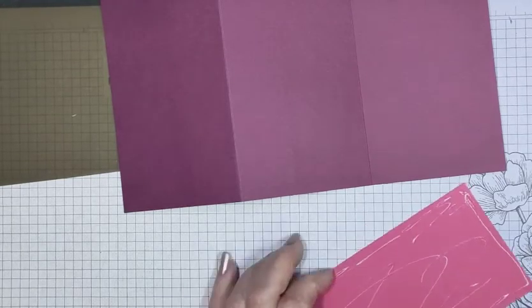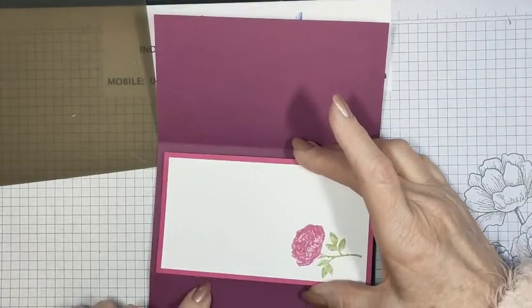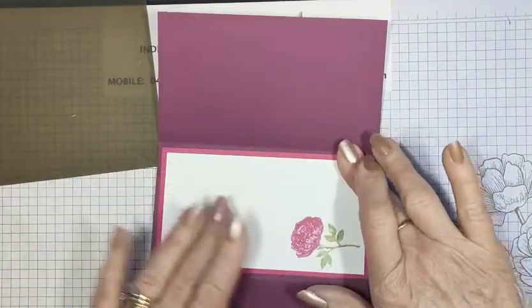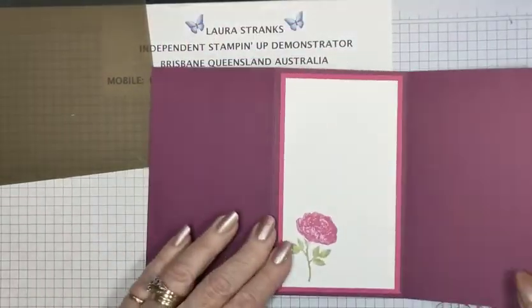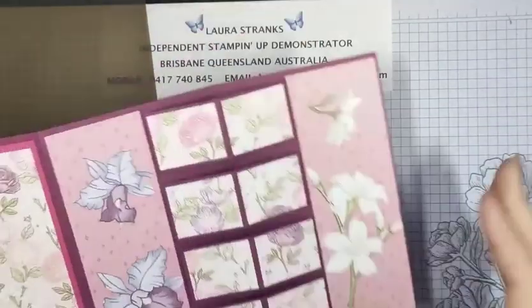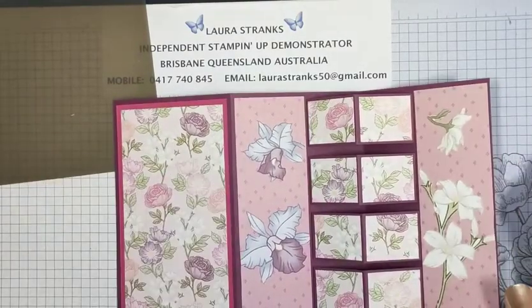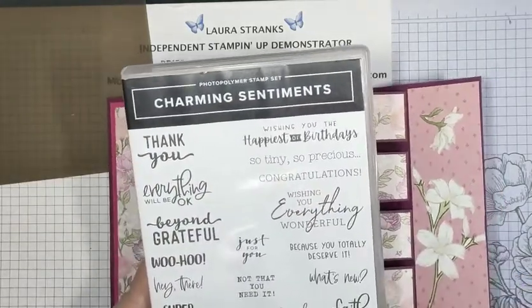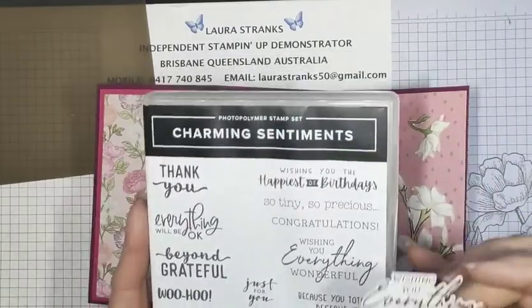Make sure this is up the right way — it wouldn't be the first time I've put something upside down. I had a girl at my class the other day who put her inside bit in and then realized the front mat was going to be in the wrong spot — we just cut the inside bit off, redid a new base, and fixed it. So that's the back. All we've got left to do is the greeting. This greeting is from the Charming Sentiments set which has dies to cut — it's just like a fussy cut around every greeting. Wonderful set.